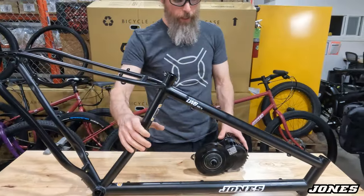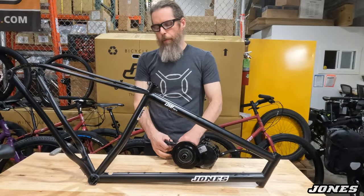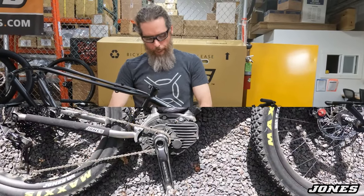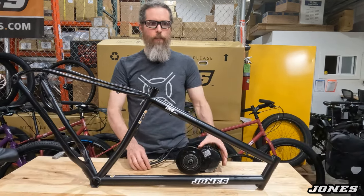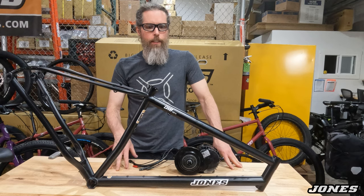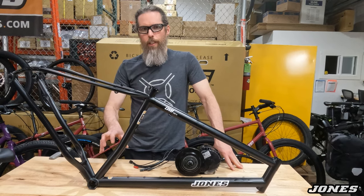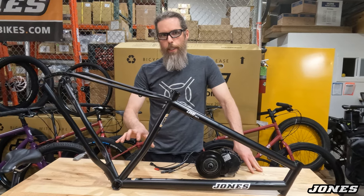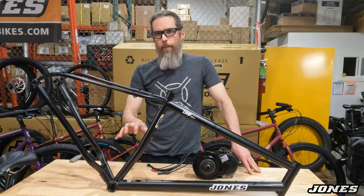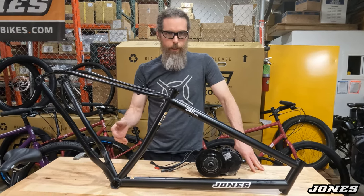One thing I really like about it is you can take it off. If these bikes had an integrated motor or battery pack, you could only ever use that motor or that battery pack. And often bottom bracket mounting standards have changed over time — so in a few years, there'll be a lot of bikes out there that you probably won't be able to get motors for because the design has changed.